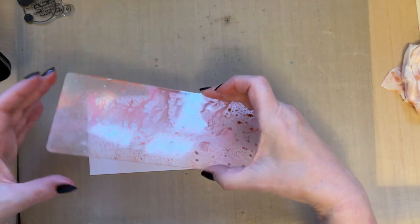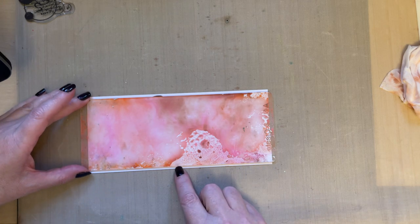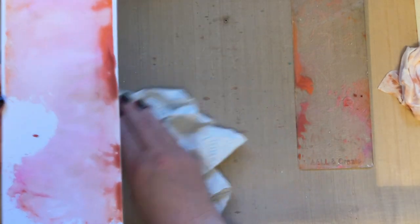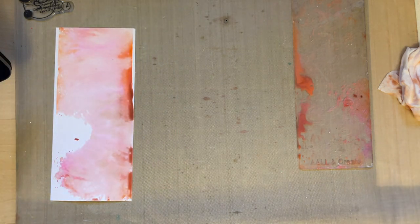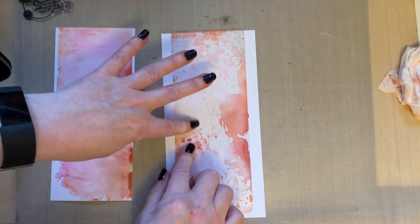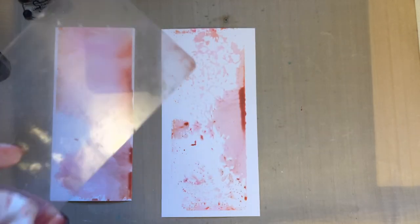We're going to take this to our card, turn it to the side as it makes it a little bit easier, then press that down — you can see it's actually moving. I don't want it to cover the whole card so I'll lift it to leave some white areas. If we take a spare piece of card and place this onto it, you get a second print that you can cut to size. You can probably get a third generation print as well.